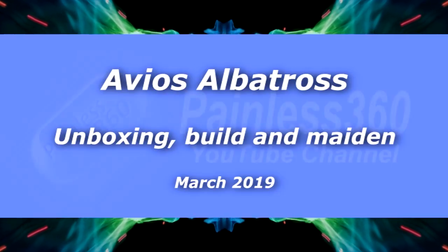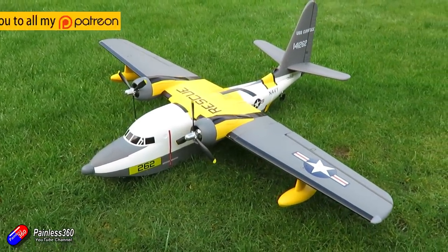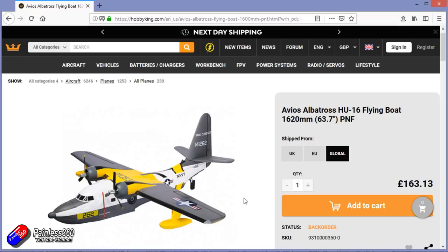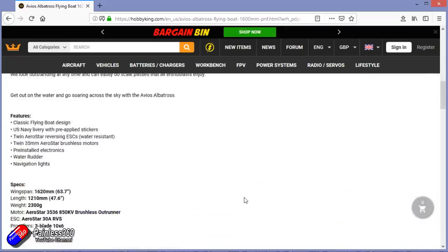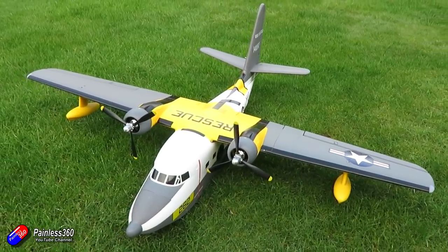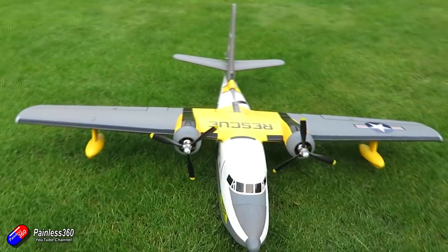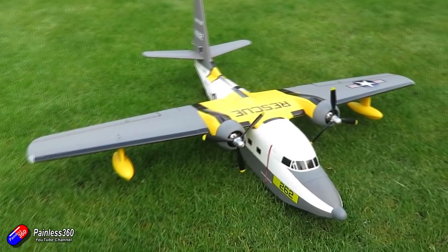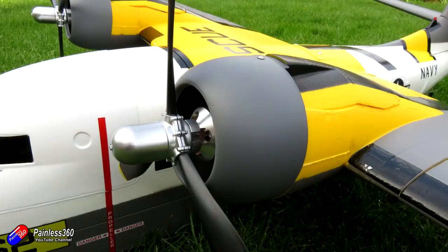Hello and welcome to the video. This is an unboxing, build and maiden of this new model from Hobby King. This is the latest model from Avios at Hobby King — the Albatross. Wingspan of 1620mm or just under 64 inches. Length of 1210mm or about 47.6 inches. Weight 2.3kg. The motors out in the arms are two Aerostar 3536 850kV outrunners, running on two Aerostar 30A reversing brushless ESCs. The propellers are 10x6 three-bladed scale propellers and all the servos are 9g.